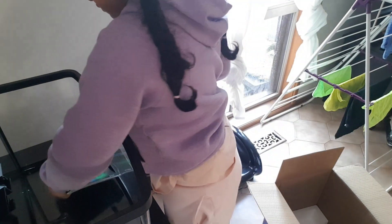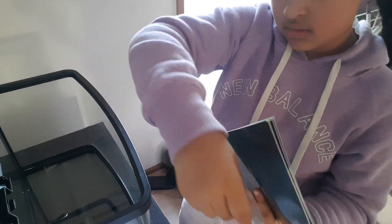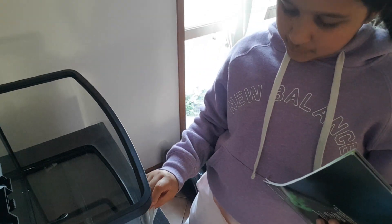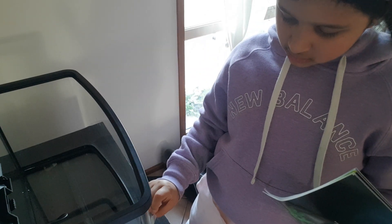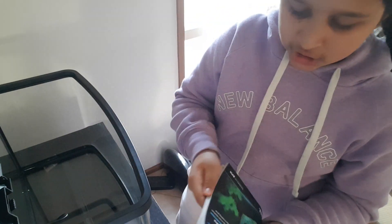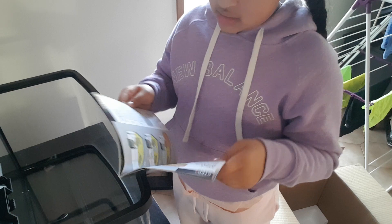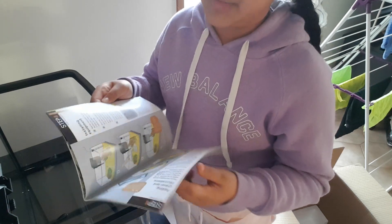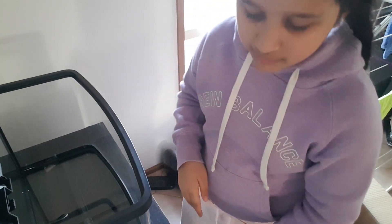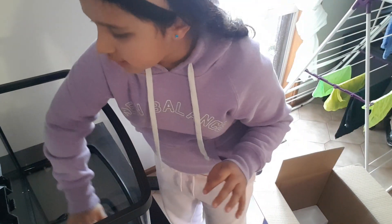I've got these things — instructions, whatever they are. Care guide. I think this tells you how big fish are, or how much water, how much heat you have to put in there. But we're not getting fish that need heat. I'm going to look at the instructions because I do not want to do anything wrong. But first I'm going to show you all the things that I'm going to be putting in the tank.